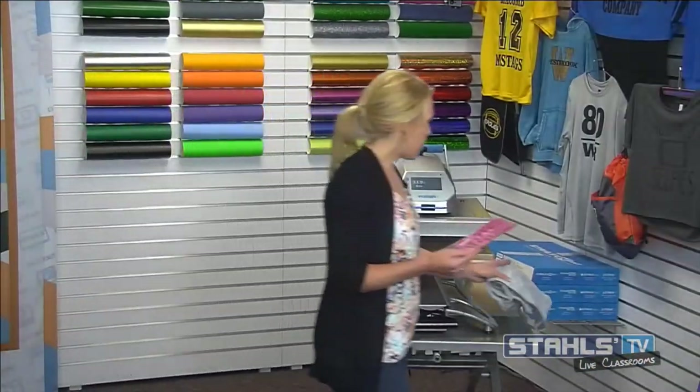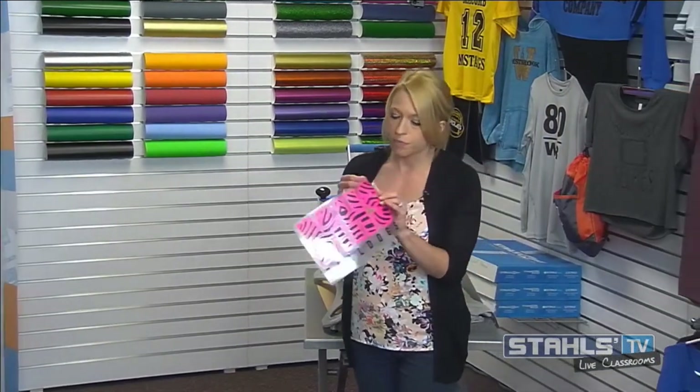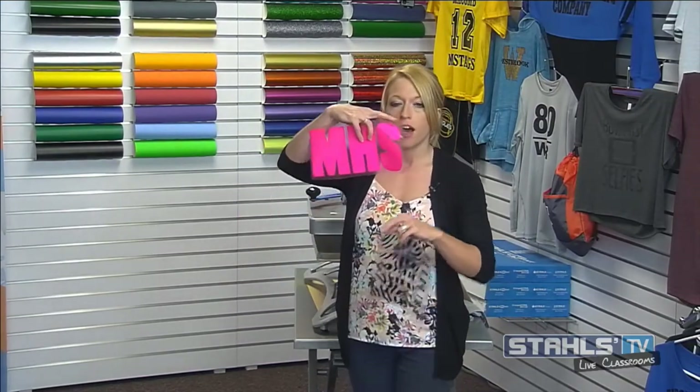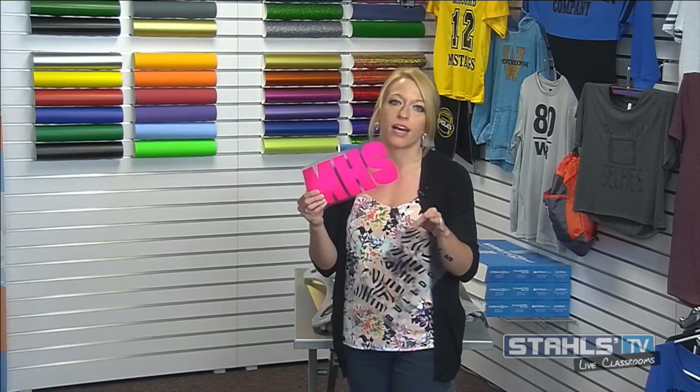The first design we have here is just a two-color fashion film design that has been created in a way that actually direct layers. When I tear this apart you'll notice I have two separate layers for this mixed media design — the background is a completely solid image. Direct layering traditionally tends to be the easiest way for people to align graphics, and that's why a lot of the time we see it done in this method rather than a gap or a trap where the inside of the artwork would have been cut out.